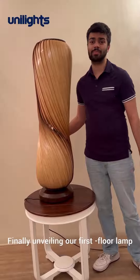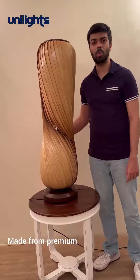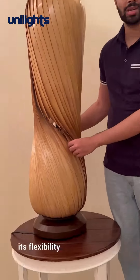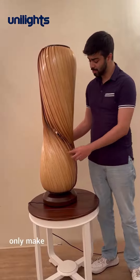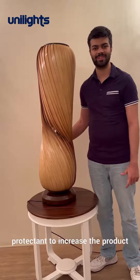Finally unveiling our first door lamp named Swish from our new handwheel series, made from premium wood white ash veneer. What's interesting about this lamp is its flexibility and its durability. It's also further coated in such a way that doesn't only make the lamp look glossy but also acts as a protective layer to increase the product shelf life.